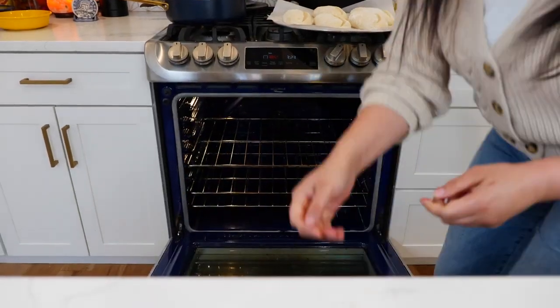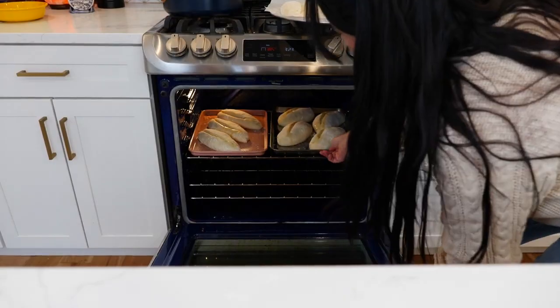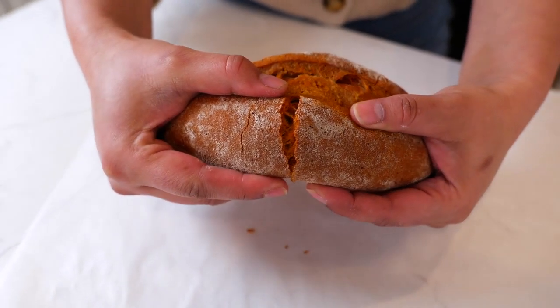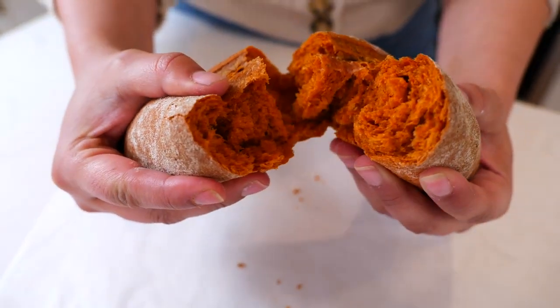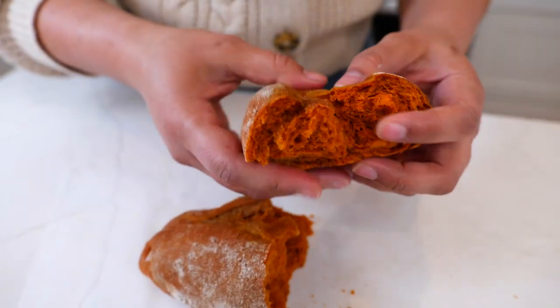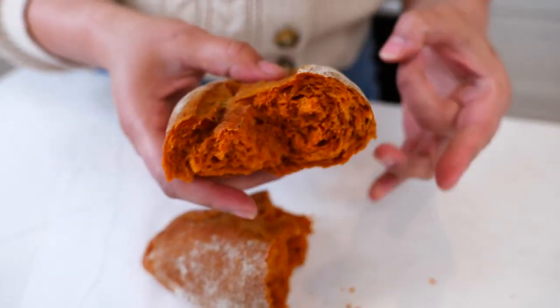Now it's time to bake your bolillos in the oven at 385 degrees for 20 to 22 minutes. The chile bolillos have rested for one hour and not only do you have a nice fluffy bolillo bread, you also developed a perfect crust.